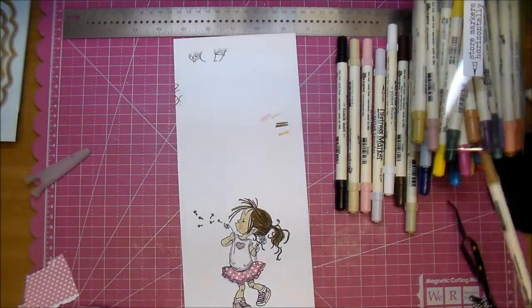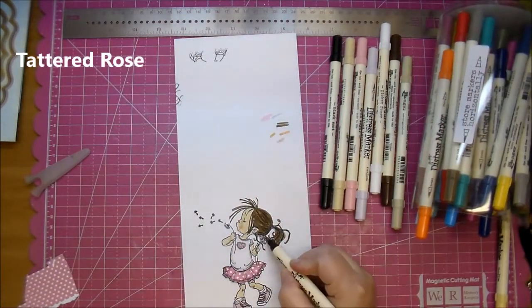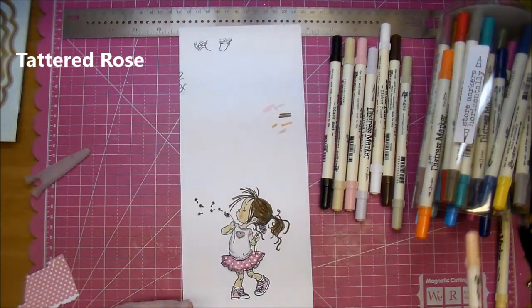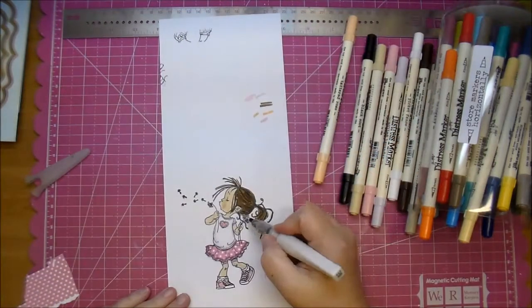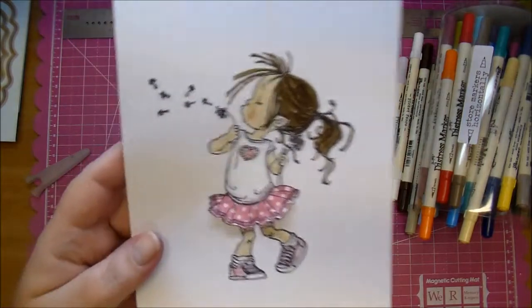Now I'm just coloring in the dandelions — I'm using Tattered Rose — and I do go over the little flowers with my Wink of Stella clear glitter brush pen. Sorry, I'm a little tongue-tied today!